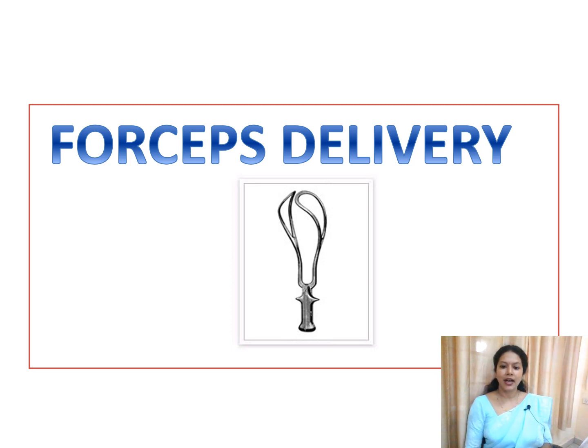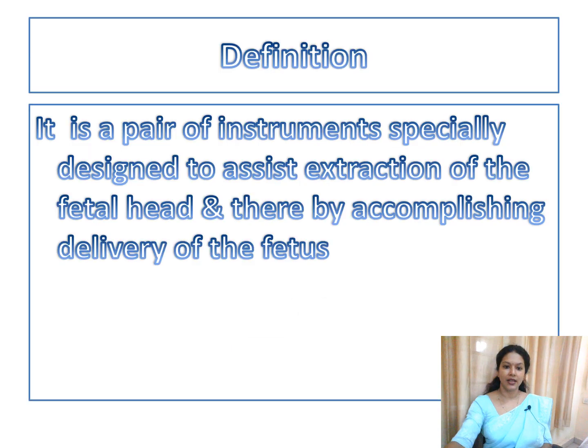Today we are discussing another topic in operative obstetrics: forceps delivery. Forceps is a pair of instruments designed to assist extraction of the fetal head and thereby accomplish delivery of the fetus.